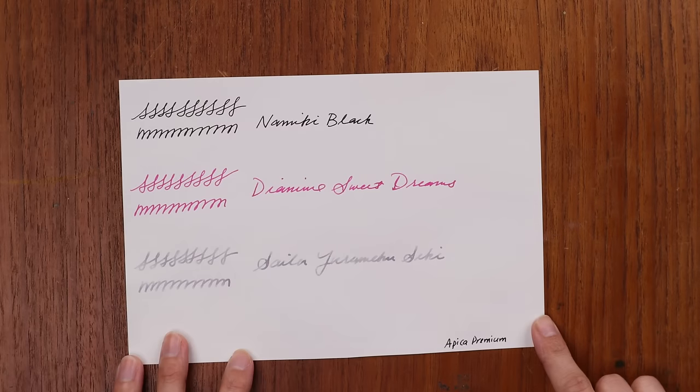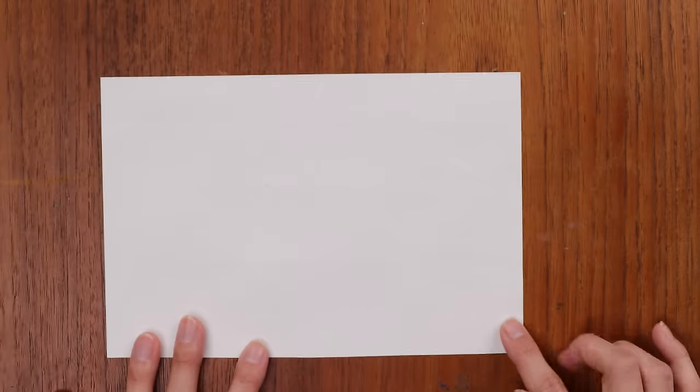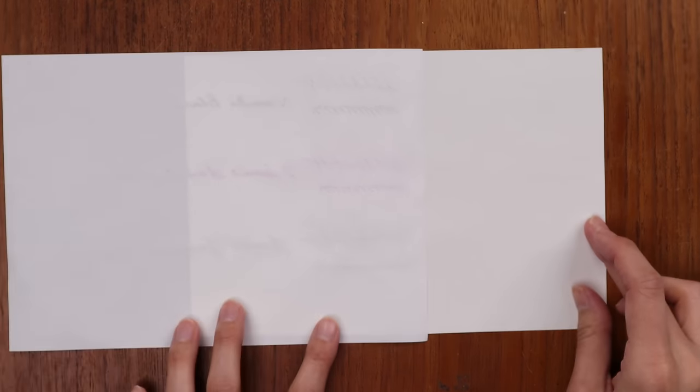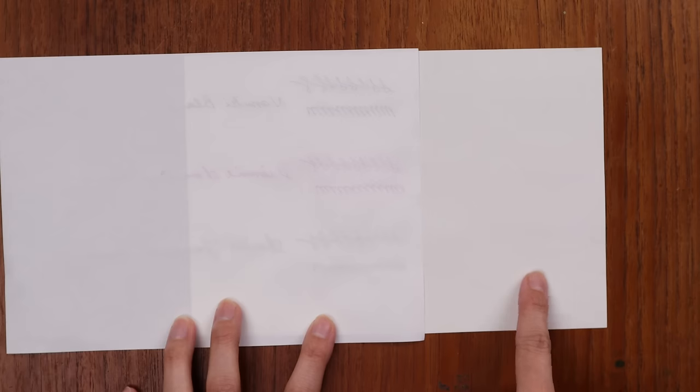For low show through and ghosting — if you are not okay with ghosting — the winner among all tested papers is Apica Premium. If you flip it over to the other side, you really can't see much of what you've written at all. In contrast, with Tomoe River you can really see what you've written on the other side. So if you don't like to see your writing on the reverse side, Apica Premium is the one for you.